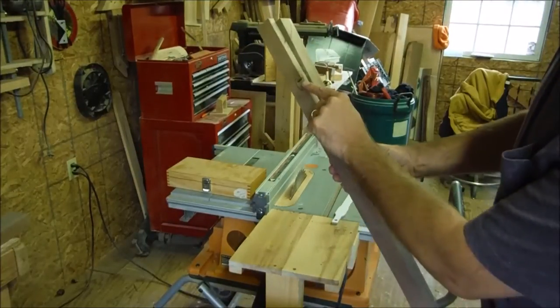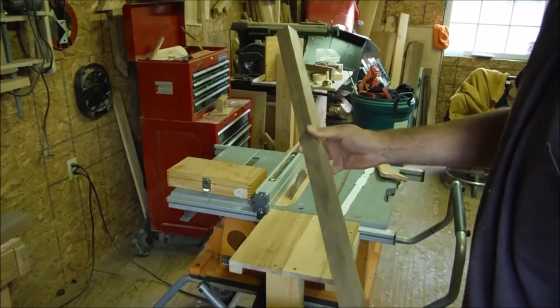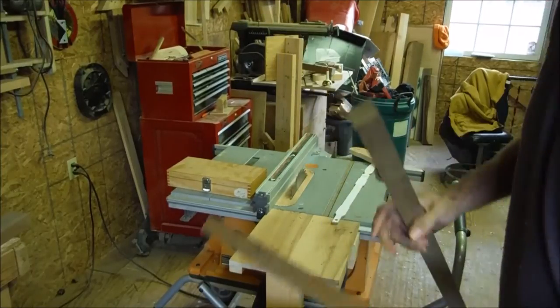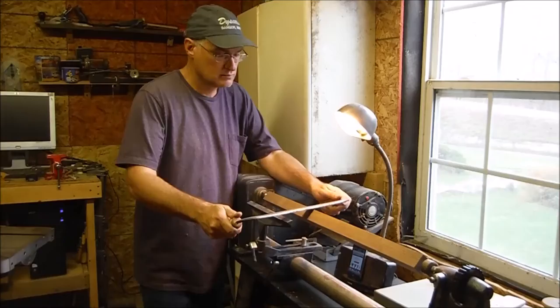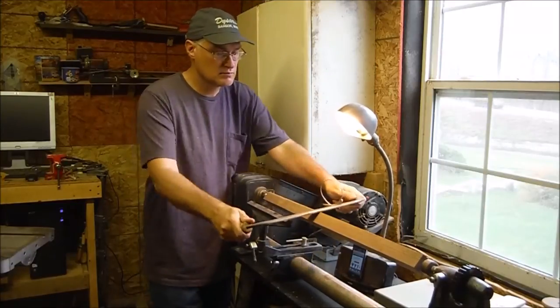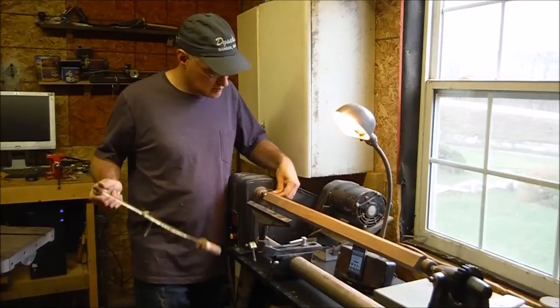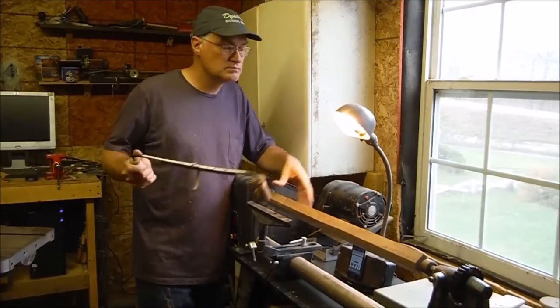I took a slice around that knot and it cleaned right up — that blank is good enough to use. Like I did on the legs, I'm using a draw knife here to round off the corners, make it a little easier to turn it round with the roughing gouge.